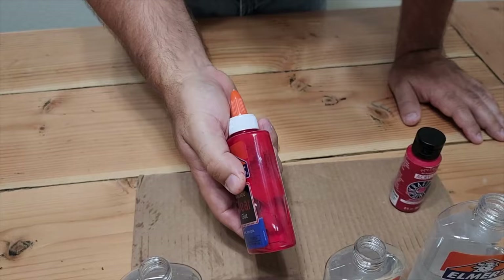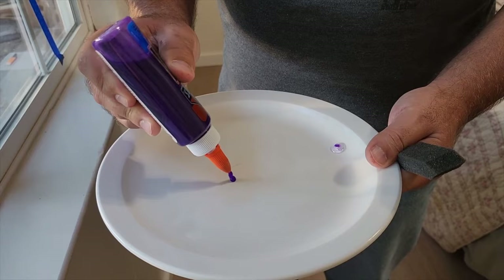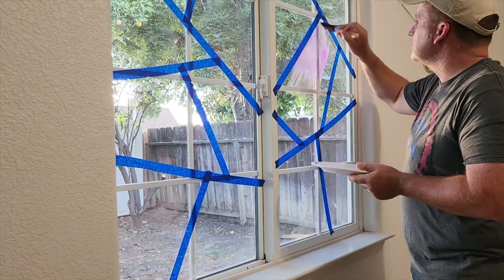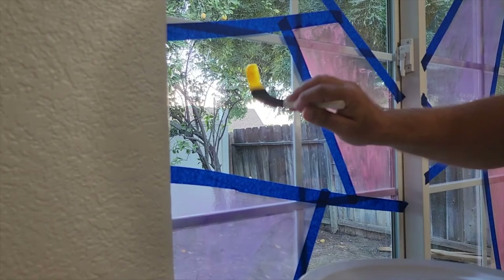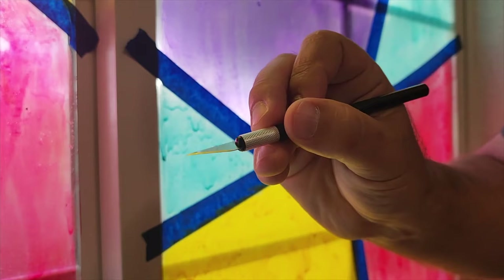All you've got to do is go back and forth with it and it shakes up really nicely. Then move on to your second color — these are the four colors we're going with. Because it's Elmer's glue it's non-toxic. I used a foam brush to transfer it to the window. It takes multiple coats but the glue and paint dry really fast — you can put another coat on within an hour.